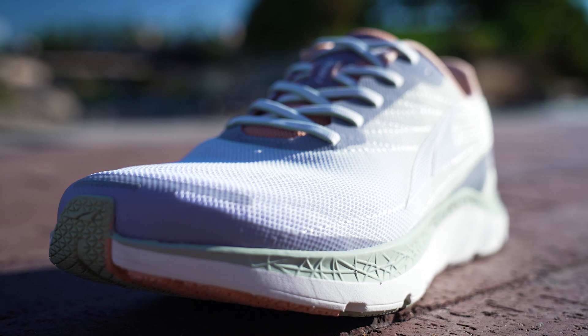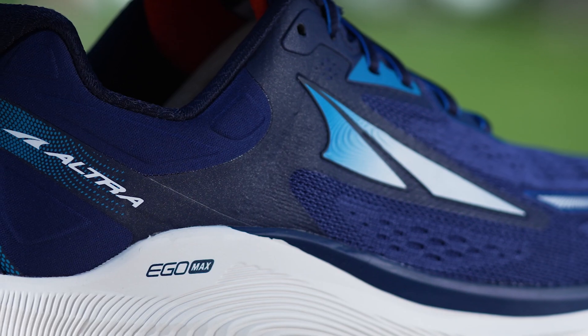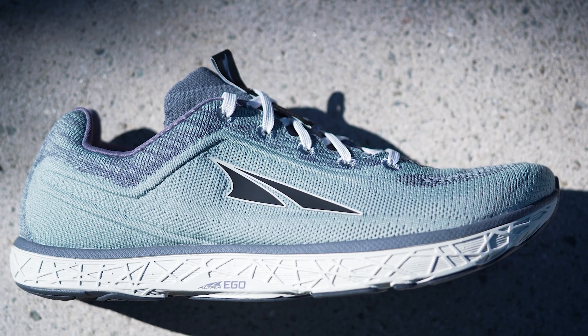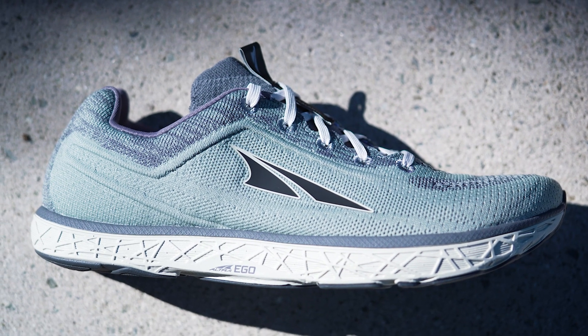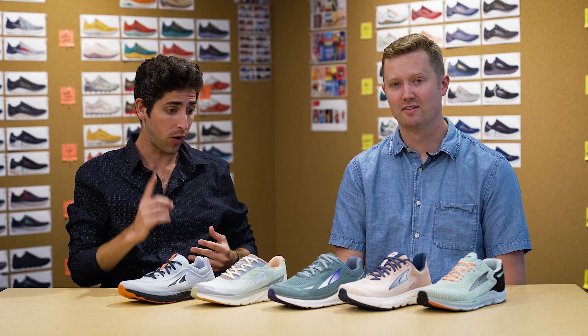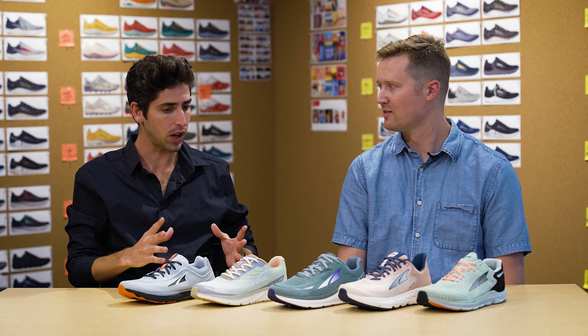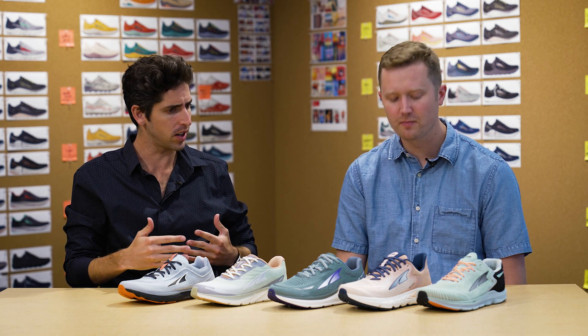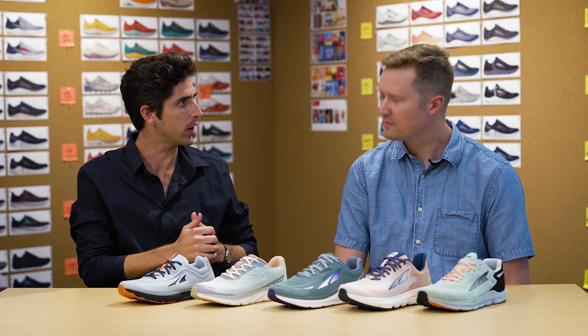How's it going guys, I'm Connor from Running Warehouse. Today I'm here with Alex Lynn, product line manager at Altra. Today we are going to be looking at the full Altra road line. We've got a shoe for every runner, whether you are an Altra loyalist or new to the brand. Alex, I think we've got a shoe to fit the bill. Before we dive into these shoes, I want to give a breakdown of some of Altra's key philosophies and what's going to separate an Altra shoe from a standard shoe on the market.